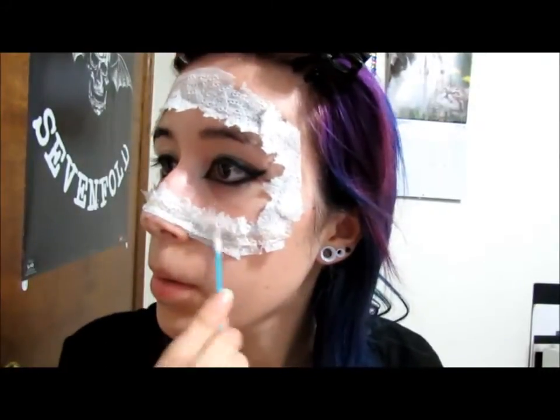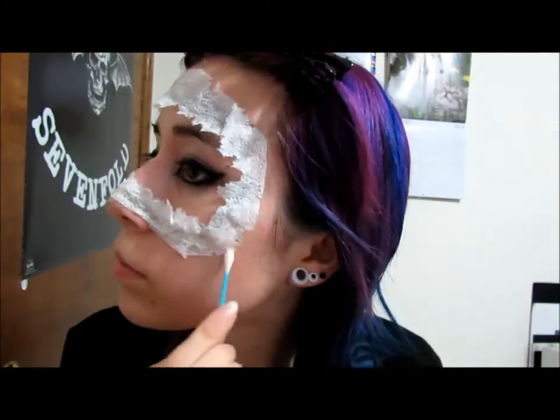After you're done you're going to look like this. Then take some liquid latex and put it on a q-tip or your finger and soak the paper towels all in.